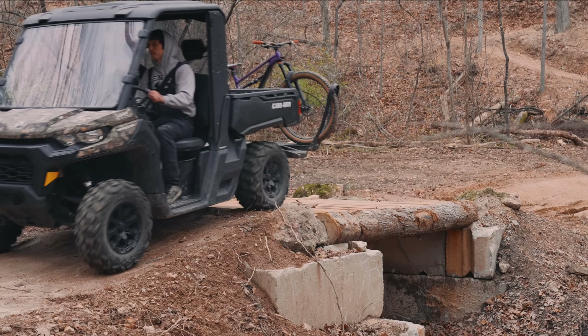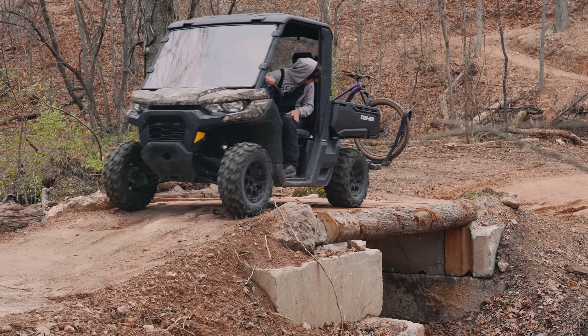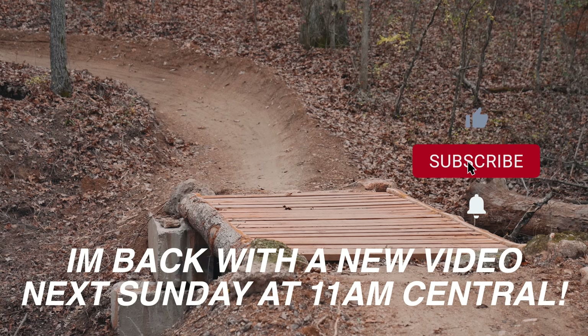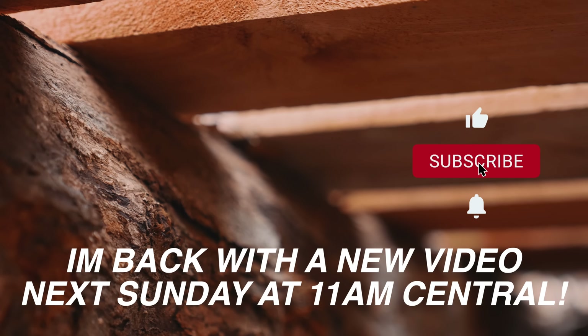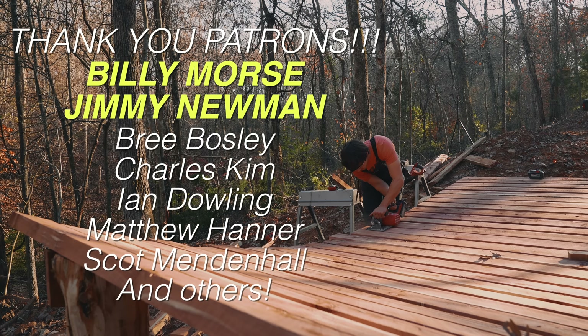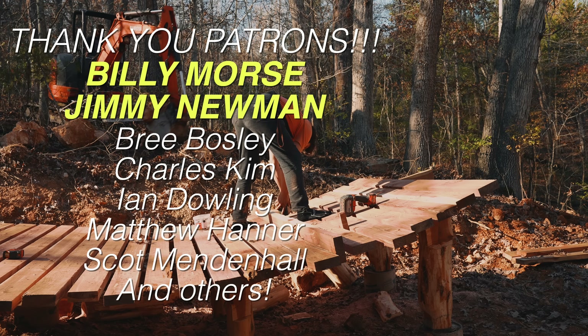I'd call that a success. This thing is awesome looking, unbreakable — at least for mountain bikes — and we built it essentially in one day. Tune in next Sunday at 11am to watch the next episode in this series. We're building something pretty rad that I think you'll really enjoy, so be ready. I'll see you next Sunday.